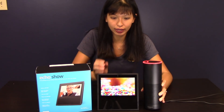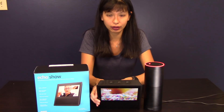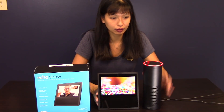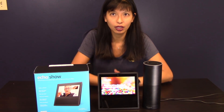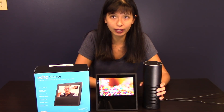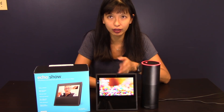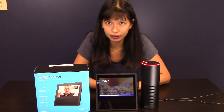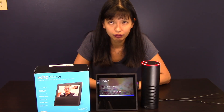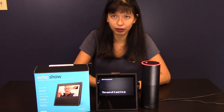This is the mute button — when it's red, it can't hear me. There's also the same button on this one. Let's let them both listen and do a little test. Alexa, what is two plus three? 'The sum of two and three is five.' This one responded since it was a bit closer. Now if I mute this one, the other should respond. Alexa, what is three plus three? 'The sum of three and three is six.' It also tells you on the screen, which is really convenient.